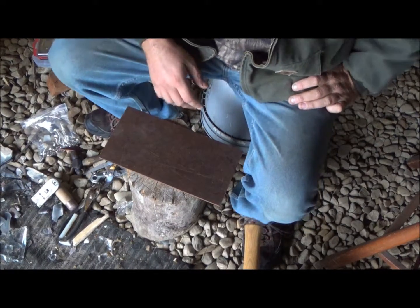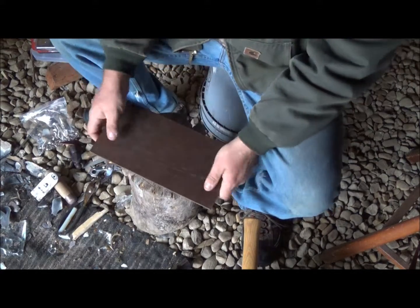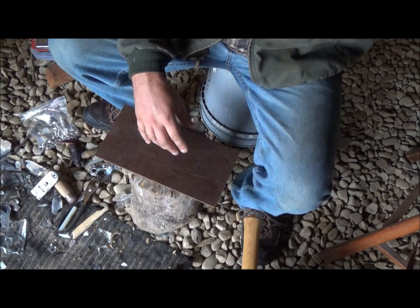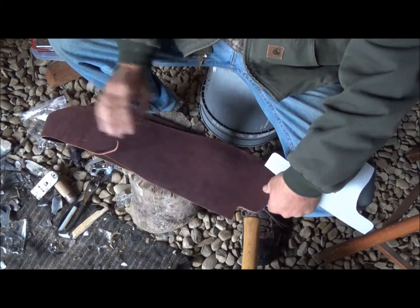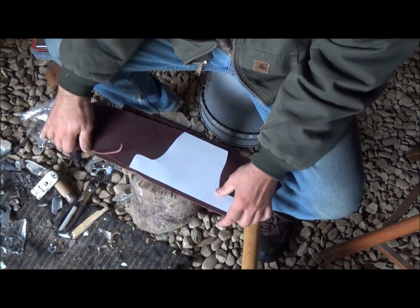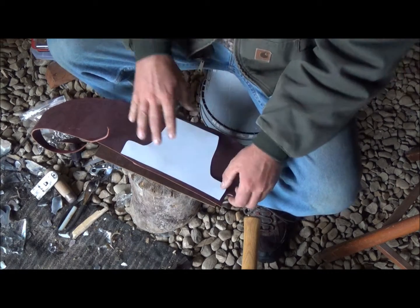Okay guys, first thing I did was I got a stump I'm working on and I put a piece of plywood on top of it. I've got some spare leather here - I bought this leather at a flea market, I bought a big giant bag of it for like three bucks. It was pretty cheap, and when you think about it, it makes a pretty cheap axe cover.